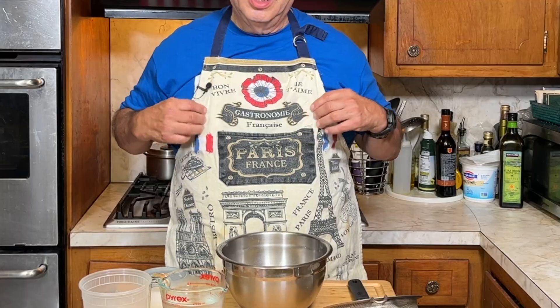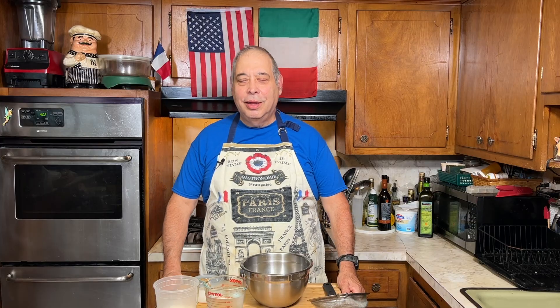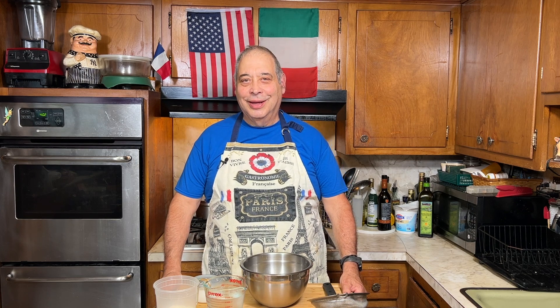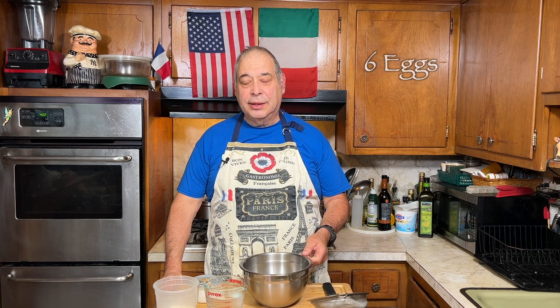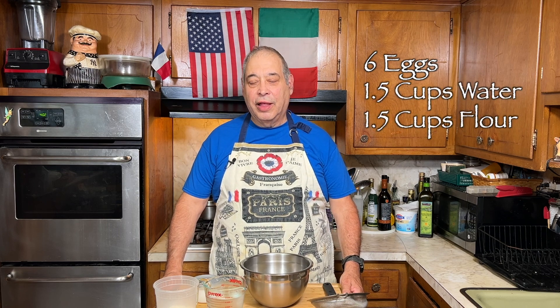I got my French apron on — when we were in Paris we learned how to make crepes. We had crepes, and crepes were like the hot dog vendor in Brooklyn or New York. The basic recipe is 6 eggs, 1½ cups water, 1½ cups flour.